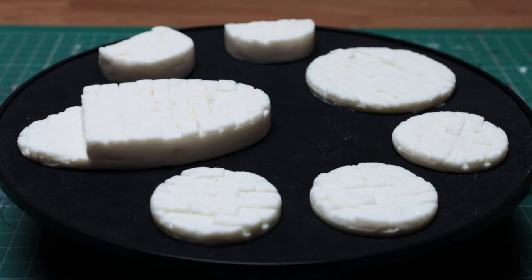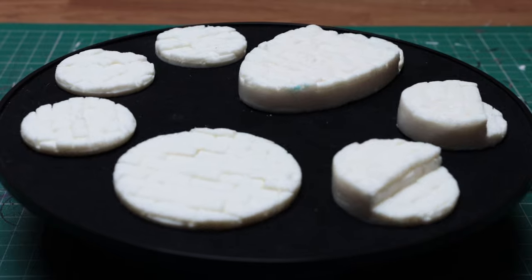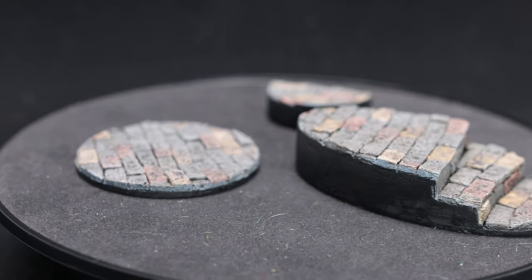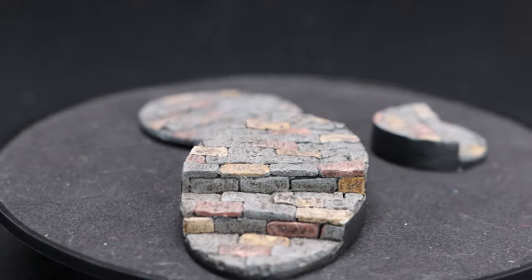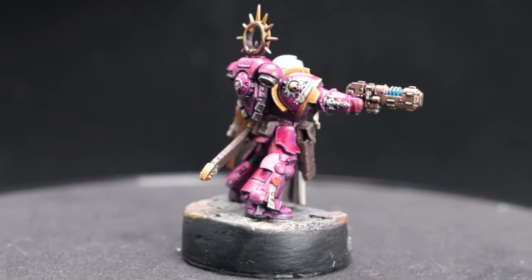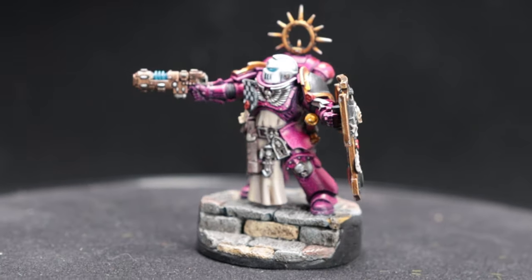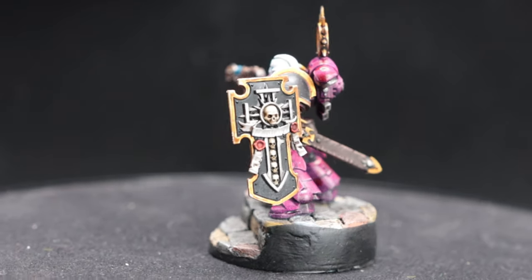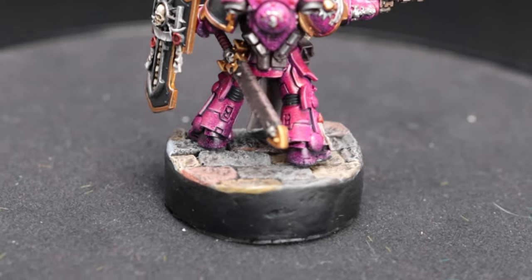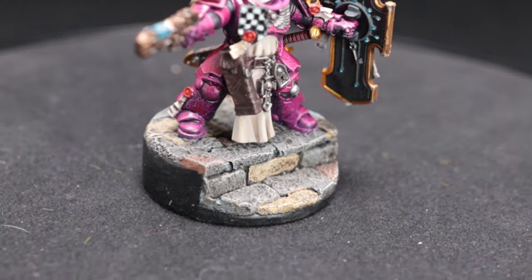Whilst this project has been really rewarding — taking bits of MDF and foam and making them into cast resin bases — it hasn't been cheap. Whilst the cost of the bases and foam were negligible, the silicone, mold release, and resin weren't, costing around £65. If you're only planning on making a few bases for a small army, it might be far more cost effective to simply buy some pre-made resin bases from an established manufacturer. On the other hand, if you have plans for a bigger army or are planning to sell your designs, you might find that you can justify the initial outlay. I'm not planning on making these available to the general public, but I am planning on making them available to my patrons soon — so if you want a chance to get hold of some unique bases, please go and check out the link to my Patreon in the description below.